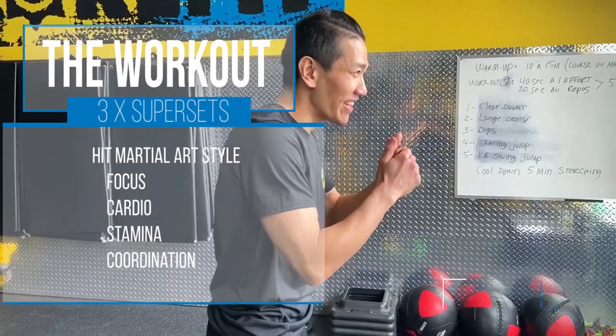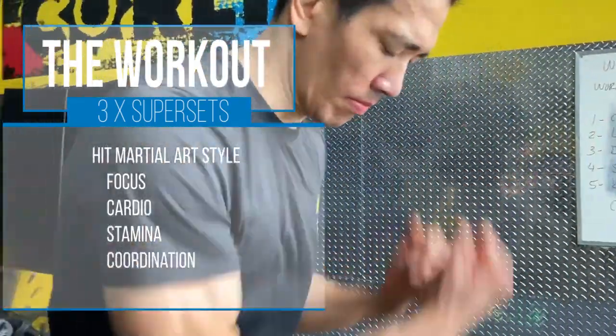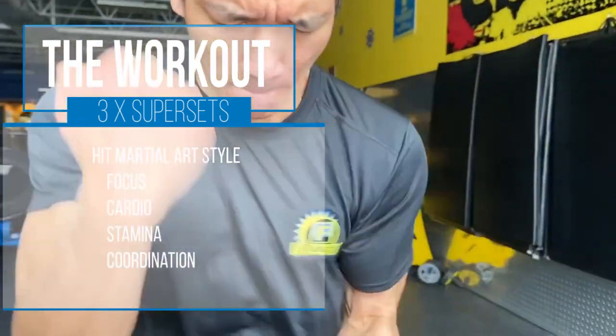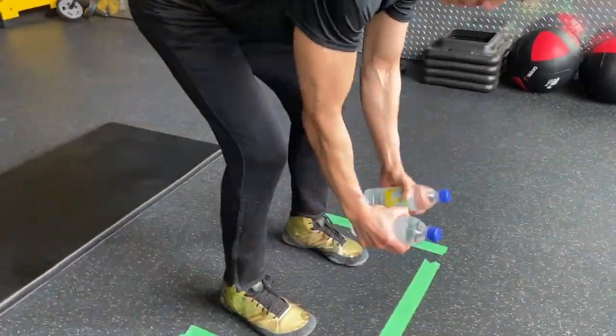What's up everybody, my name is Hong, I'm one of the trainers here at BuzzFit LaSalle. In today's video I want to show you guys a HIIT cardio martial arts circuit — it's amazing to burn fat. For this workout you don't need much: just a floor or a mat and two bottles of water, or you could also use two cans.